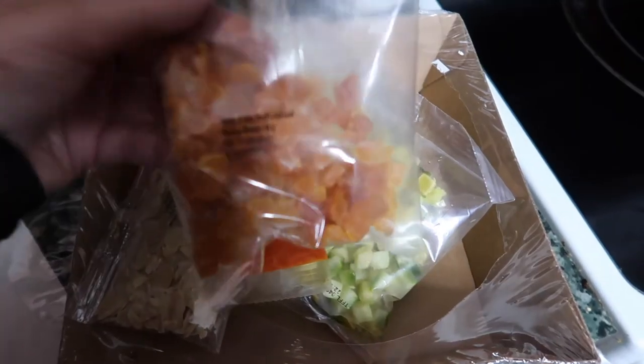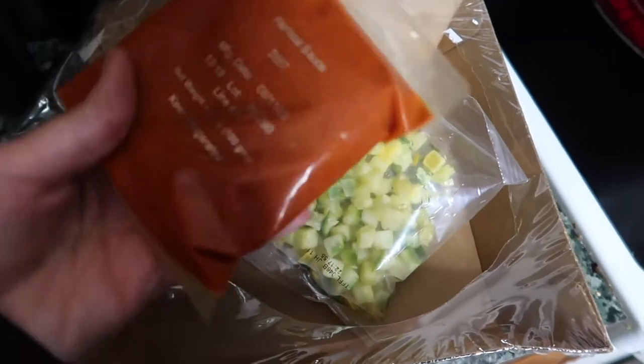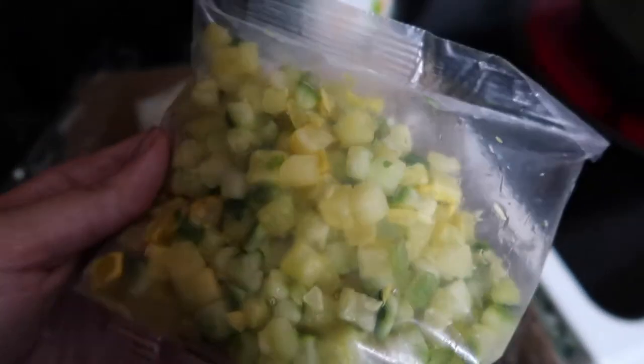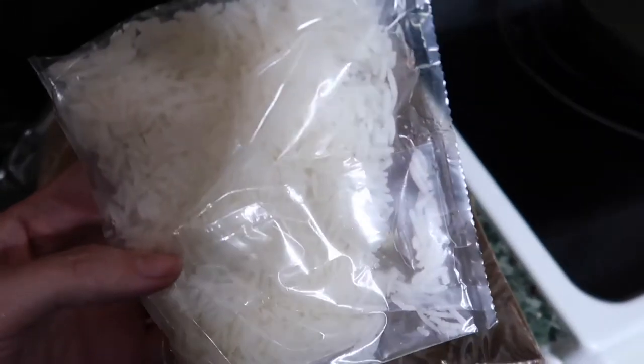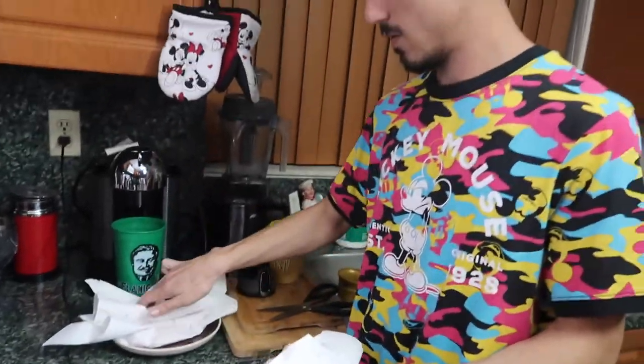They did include pre-cooked basmati rice, so that really speeds up the process. In the meal kit we have diced apricots, diced almonds, harissa sauce — I'm curious what exactly is in it — diced yellow squash and zucchini, pre-cooked basmati rice, diced asparagus, and of course the chicken, which we're already working on getting ready.